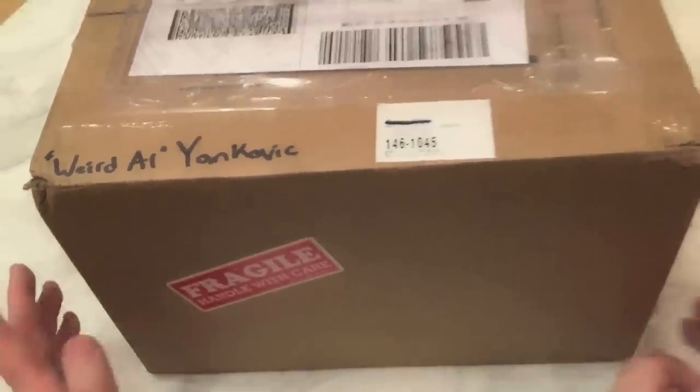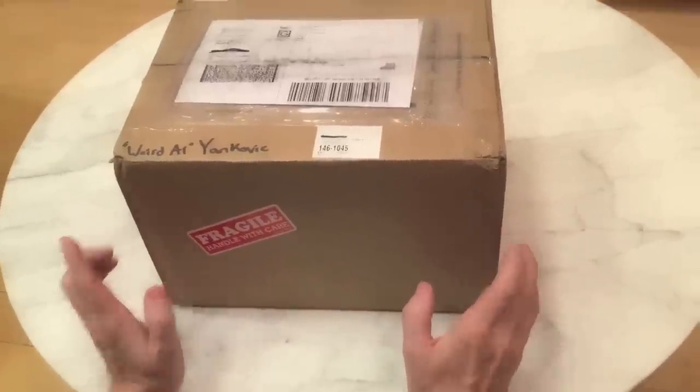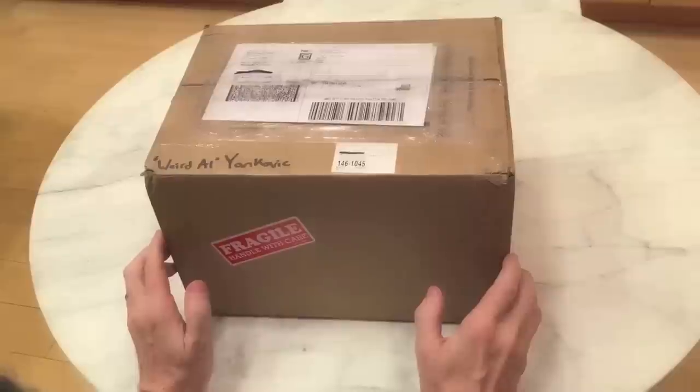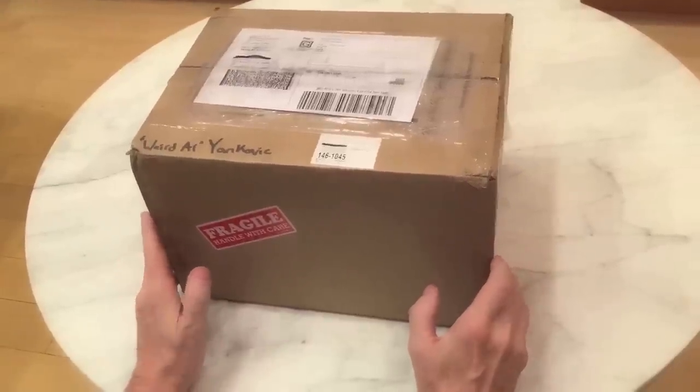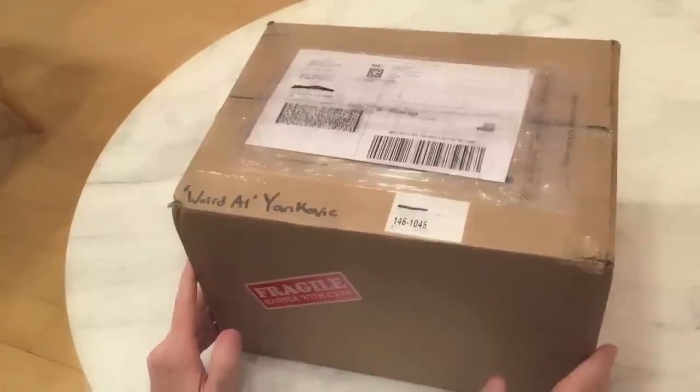Hey, how you doing? I thought I'd do an unboxing video to show you what you can expect when you open up the box with your 2015 Grammy Award. This box came from NARAS, the National Academy of Recording Arts and Sciences.